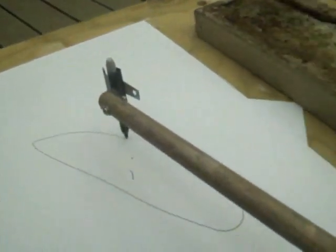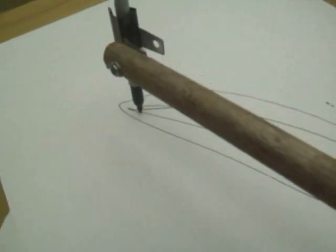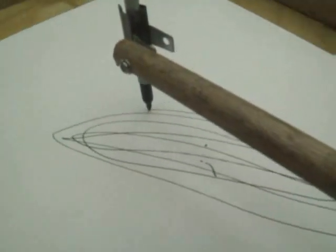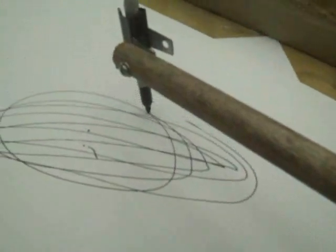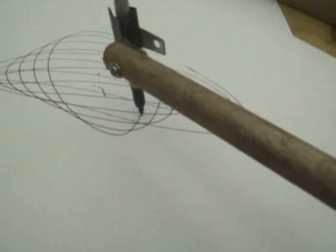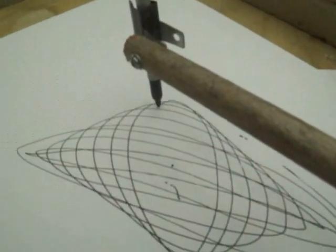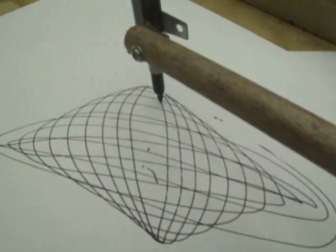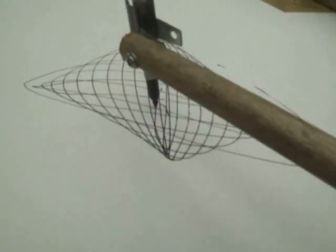So there it goes. It's hypnotic — it's hypnotic. Speaking of the pen, it's hypnotic watching it draw.